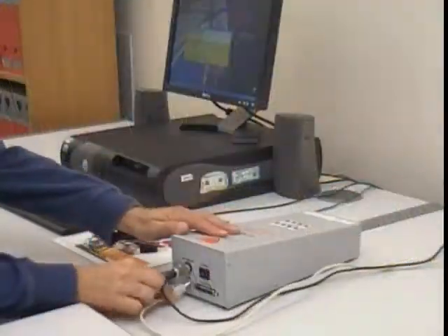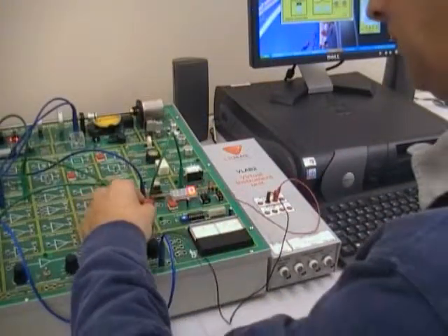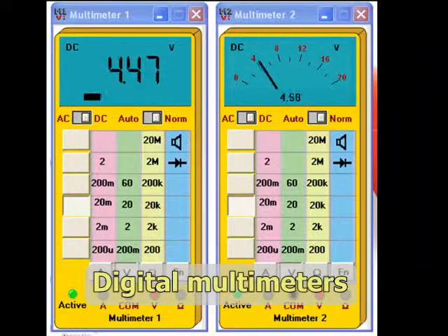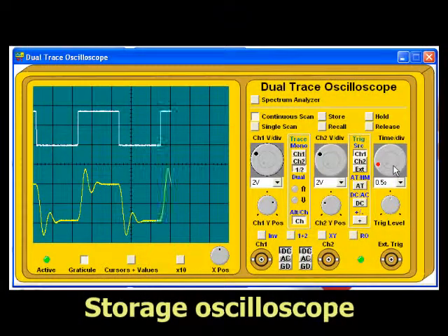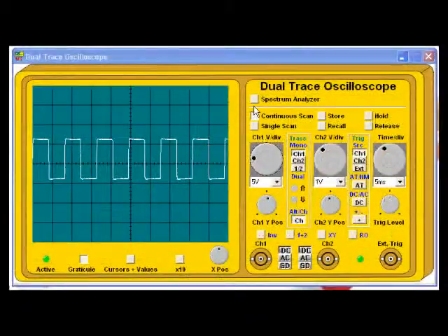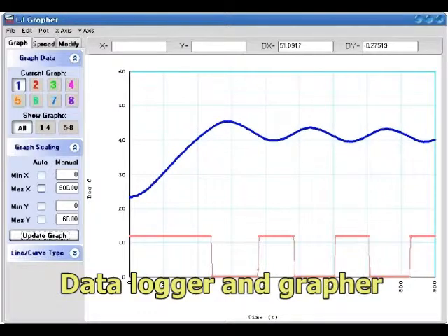When connected to a computer via USB, the virtual instrument unit allows a PC to act as test instruments, including two digital multimeters, a dual-trace digital storage oscilloscope, a signal generator, a spectrum analyzer, and a data logger and grapher.